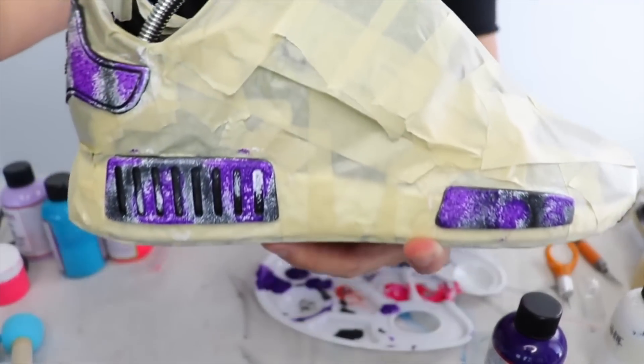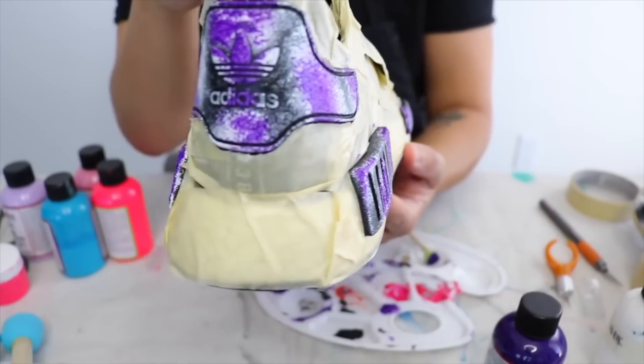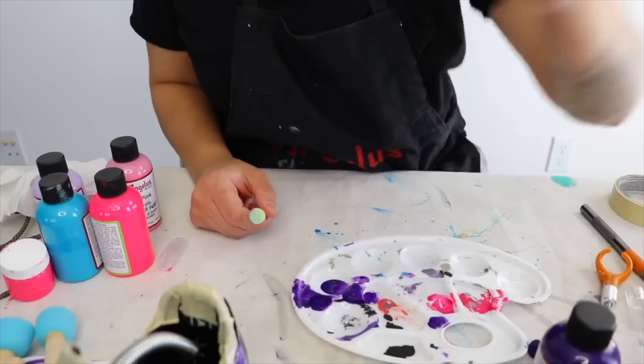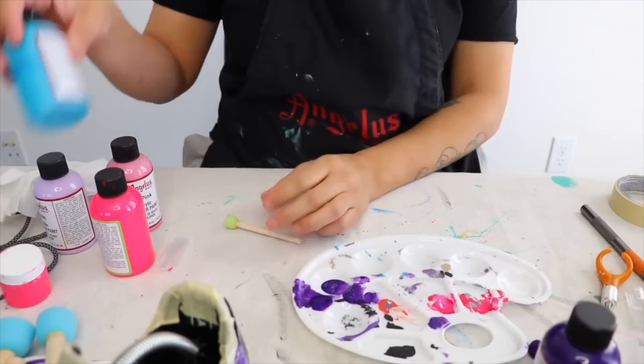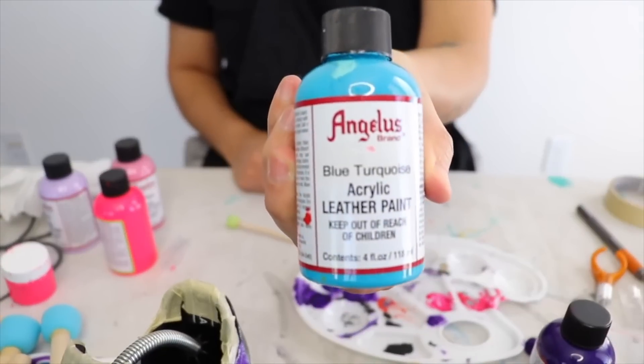All right, so here's what the finished product is for now — or the second layer of the purple. We'll probably put another layer of purple. All right, so the next color that we're moving on to for these NMDs is the blue turquoise.